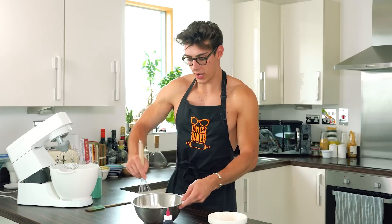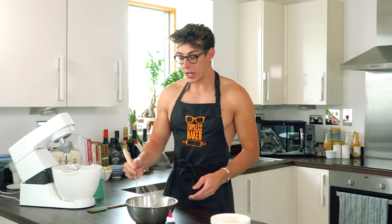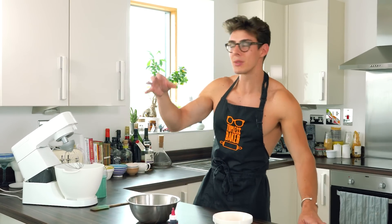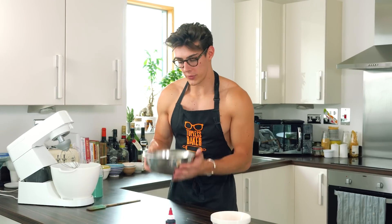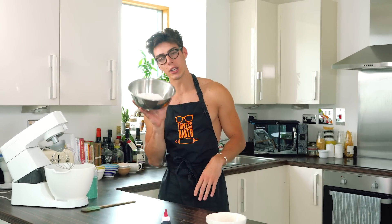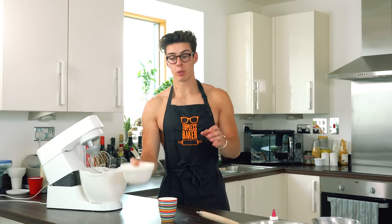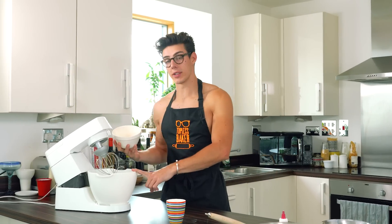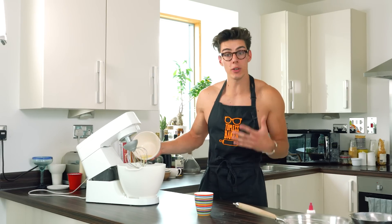Whisk those together until nice and smooth. A really good tip is to blend them to make them extra smooth, because sometimes you can get a few crunches in your shell and we don't want that. Blend until you've got a really nice smooth mixture. Then to make the French meringue, add 70 grams of egg whites into a stand mixer — though you don't necessarily need a stand mixer for this recipe.